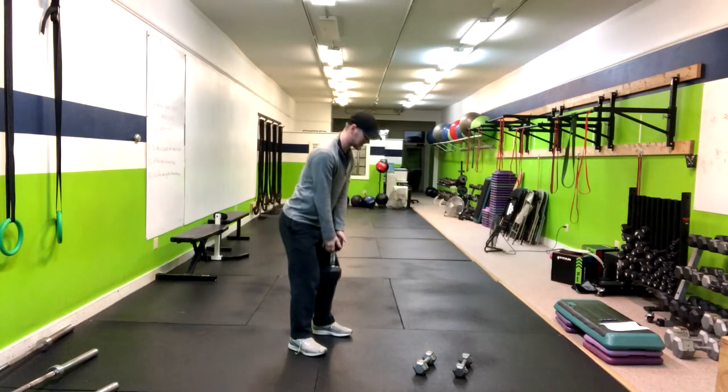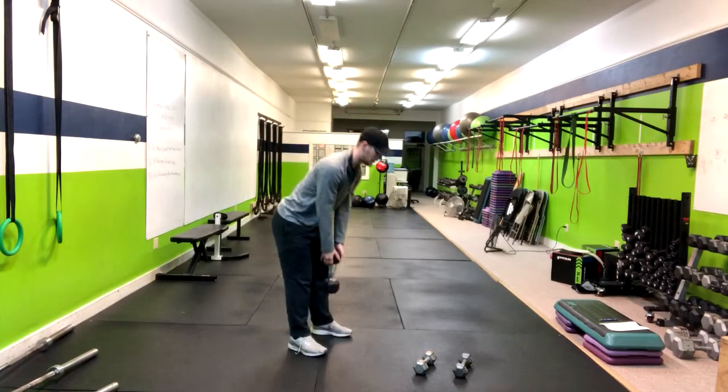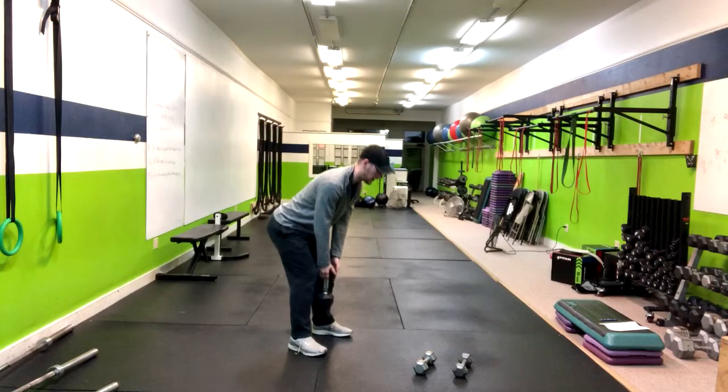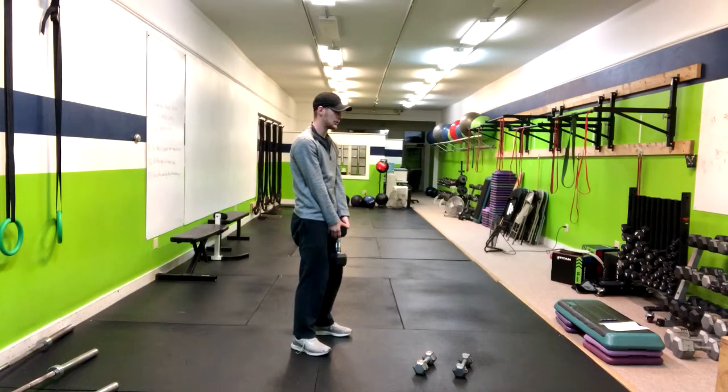I'm going to keep this weight close to my shin, then squeeze my butt at the top. And then down, up halfway, and down. So let me explain that — I talked it through, so I'll do a few for you.